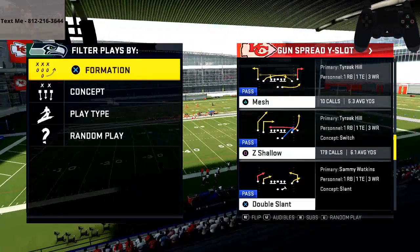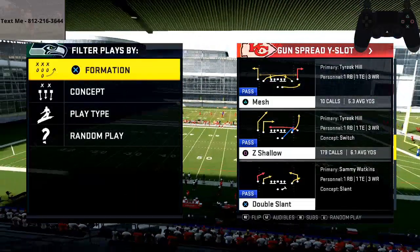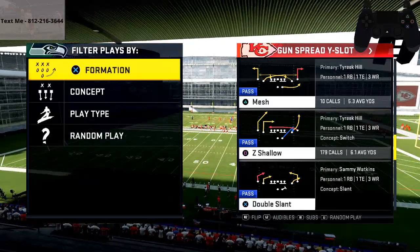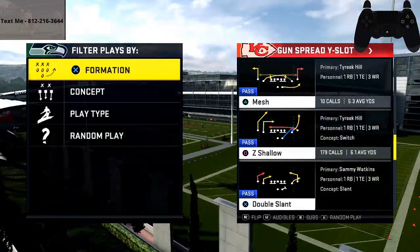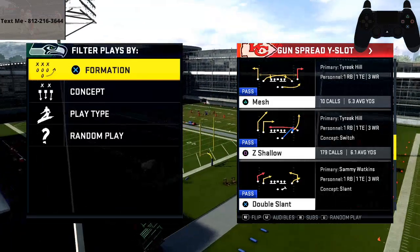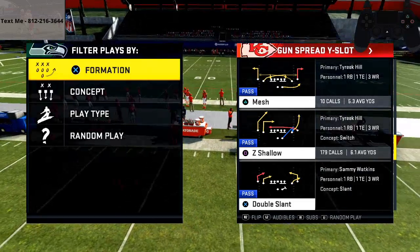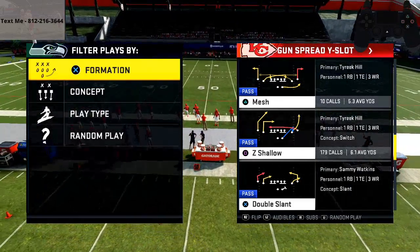Below in the description there is a link to join a Discord. That Discord is the hub of my channel — the place where you can get the most up-to-date videos, get your questions answered, and if you have any questions in Madden at all, you can always text me. My number is in the top left of the screen.